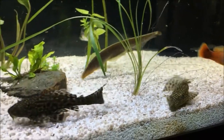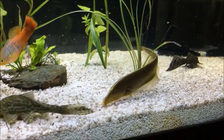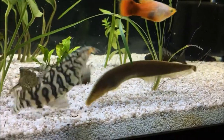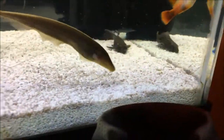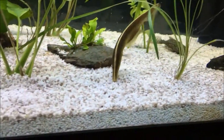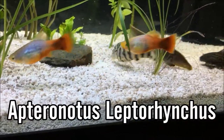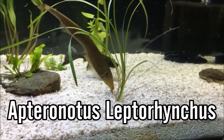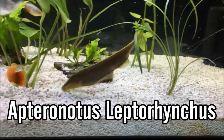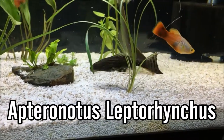I picked this one up at a local fish store about half a year ago for around $12, so they're not all that expensive. But if you try to do research on them online, a lot of what turns up is information on the black ghost knife. This is a separate species — the species name is Apteronatus leptorhinchus — and while it is a separate species, it does share the Apteronatus family with the black ghost knife.